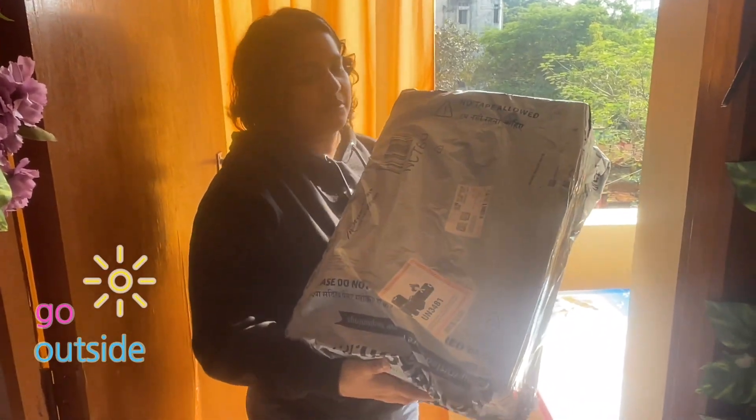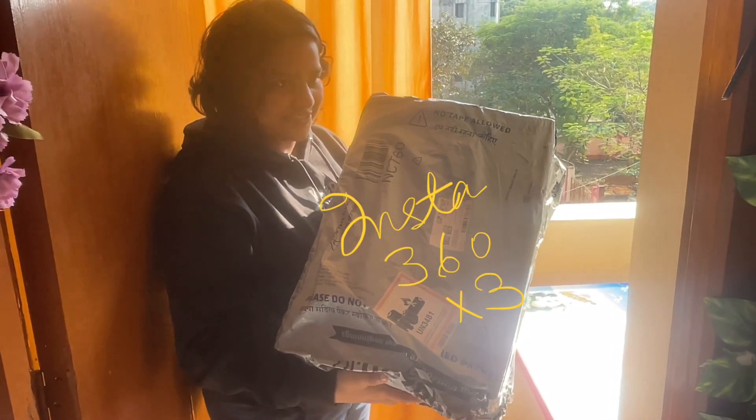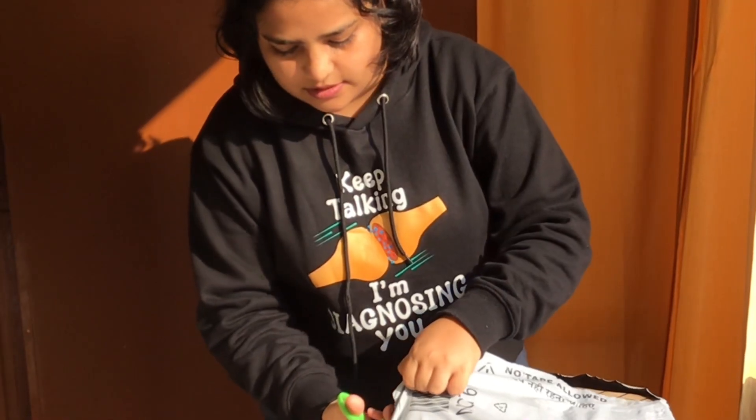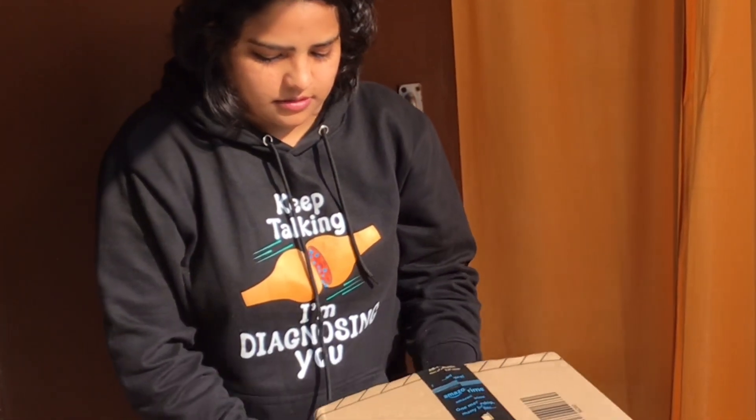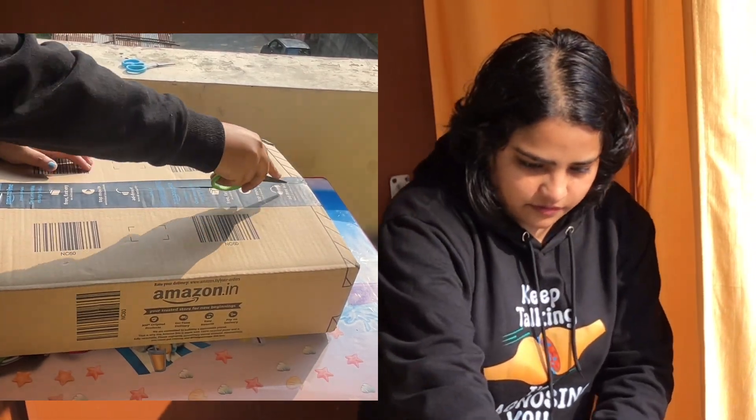Hi, welcome back to my channel! Today I'm unboxing my dream camera, the Insta360 X3. Standard Amazon packaging — and I received it before the 31st of December, today's the 30th. I was surprised by the fast delivery!